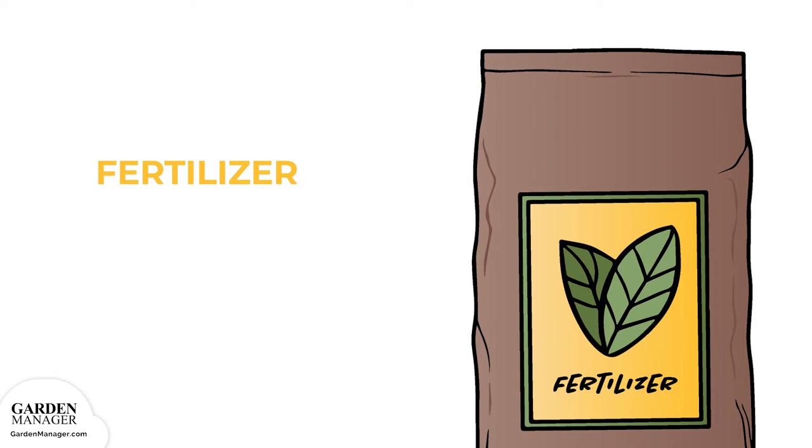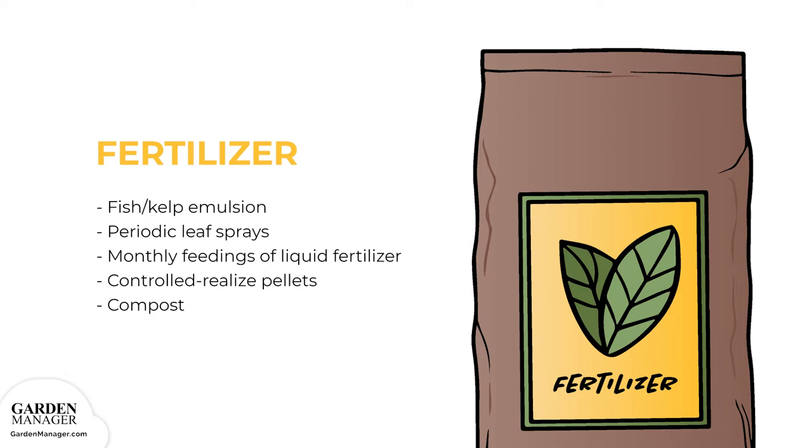Rosemary is not a heavy feeder, but fertilizing in the spring with a fish kelp emulsion will get it off to a good start for the season. Periodic leaf sprays, along with the emulsion, will help keep it in great shape. When growing rosemary in containers, it will need monthly feedings of liquid fertilizer, or the soil can be supplemented with controlled release pellets. For organic rosemary, use an organic fertilizer, or fortify the soil with compost. Indoor rosemary plants will really thrive with a regular application of fertilizer.